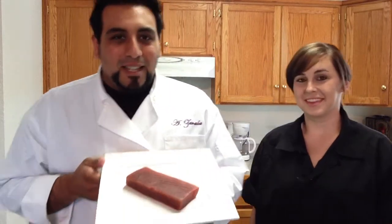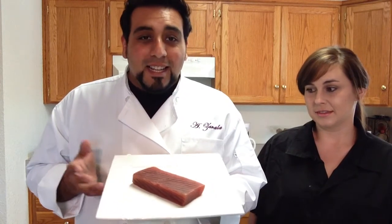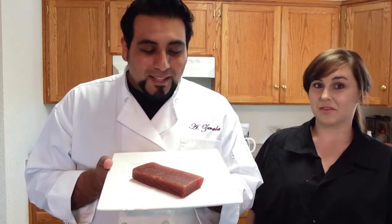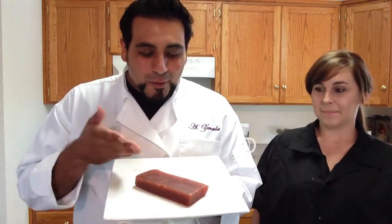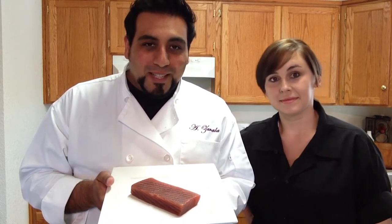So right here we have sushi-grade tuna. Whenever you go to your fish market or your fishmonger, ask them for sushi-grade tuna, salmon, yellowtail — whatever kind of fish you want. Today we're doing tuna, and this is a pretty good-sized roll. I'm going to show you how to trim it up to get it perfect for nigiri, sashimi, tuna rolls, or spicy tuna.